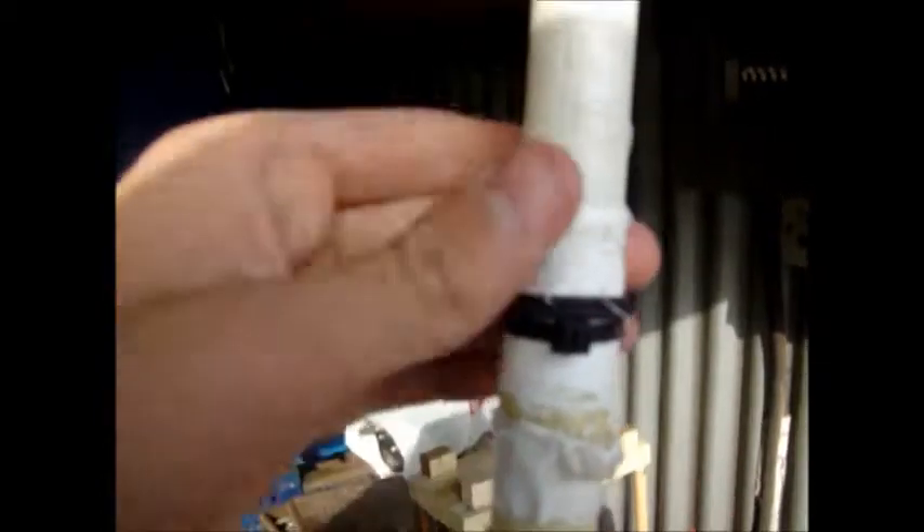I use two valves but one valve will also work, and you can secure it using a cable tie. This is the part that you want to have really pressure tight, because that is where the rocket is going to build up pressure.